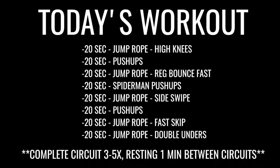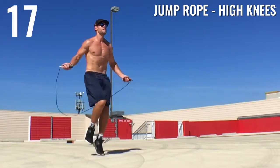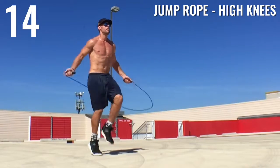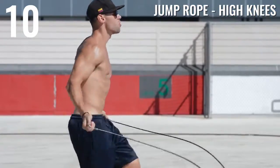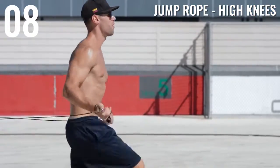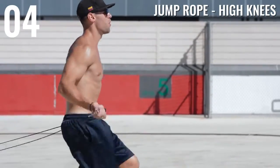Alright Zendu Nation, let's get the energy levels up, let's get ready to jump some rope and burn some fat. First off, jump rope high knees — just go at your max intensity. You guys should understand by now that if you want your body to change, build muscle, and lose fat, you have to force it. You've got to push it to that point.